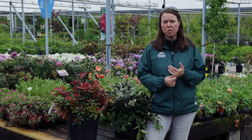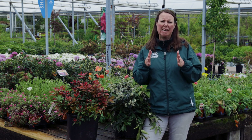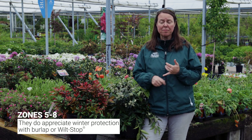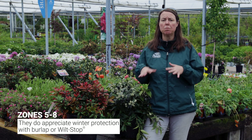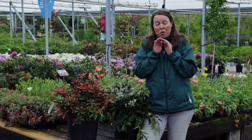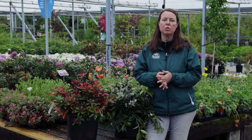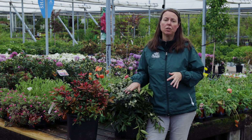I forgot to mention temperatures. These guys are hardy between zones five to eight. They really do appreciate some winter protection — whether you spray them with Wilt Stop or wrap them in burlap. That'll always really help, especially if they're in more windy, exposed sites, because you'll start to see that broadleaf foliage just start to curl under in the winter. Very similar to if you grow rhododendrons or azaleas — if you see leaf curl on those due to desiccating winds in the winter, you want to think about protecting the Pieris japonica and the Leucothoe as well.